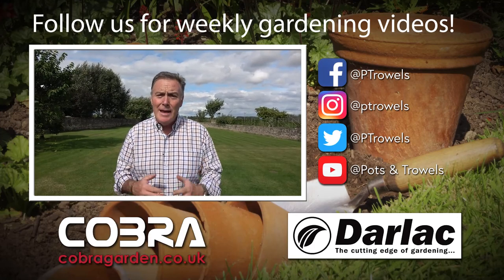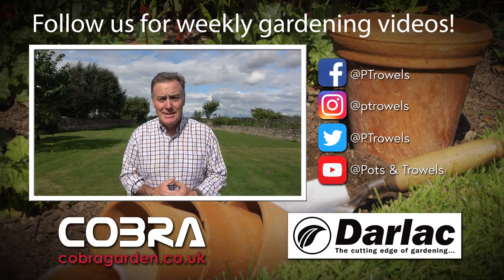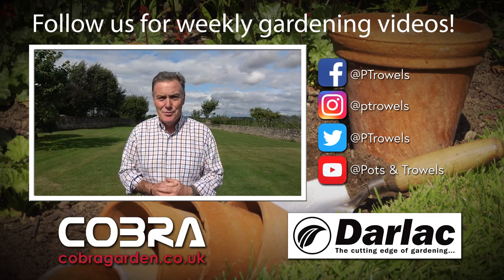Today on Pots and Trials I'm going to look at ways of mowing to keep your lawn green and healthy as we go into winter, and that's brought to you with the support of Dalak and Cobra Garden.